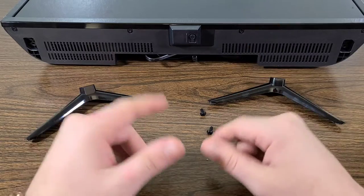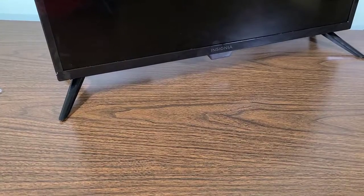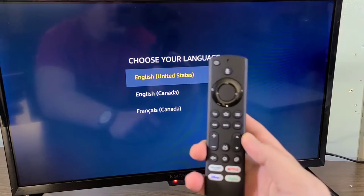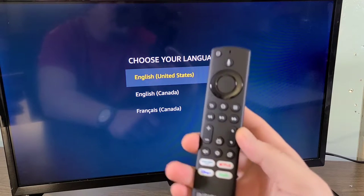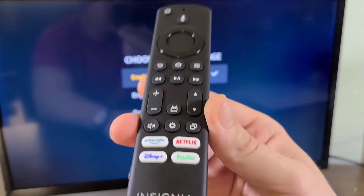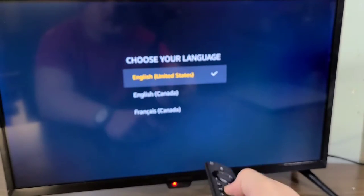After what I would consider a very long and strenuous process, the Insignia stand is officially attached to the TV. Now let's go ahead and plug in the actual TV, connect it, and see exactly what it looks like. Let's grab our remote and use all the controls via the remote in order to set up the television and get everything going.